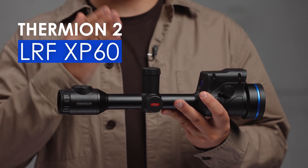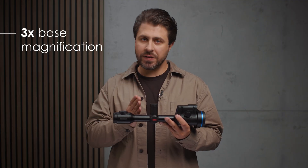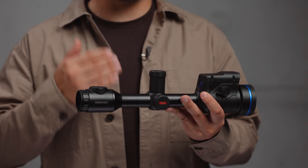Then there's the Thermion II LRF-XL-60, built with 3x base magnification and ultra-high thermal sensitivity for a clear image no matter the conditions — a true all-rounder for any situation.